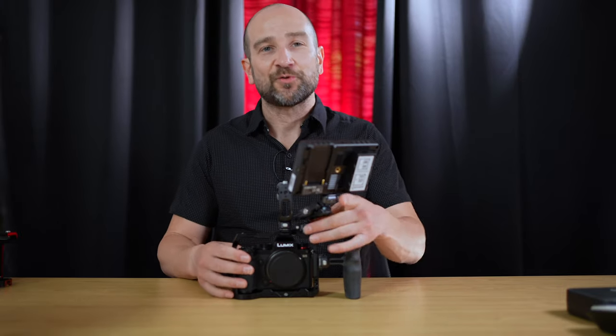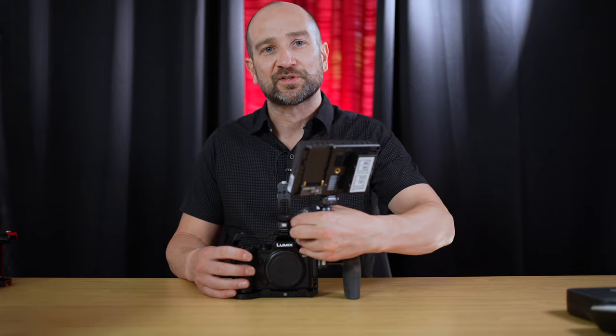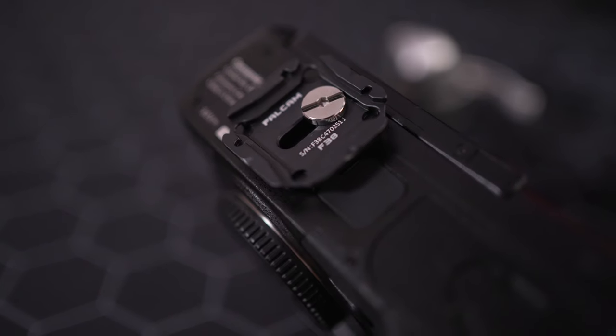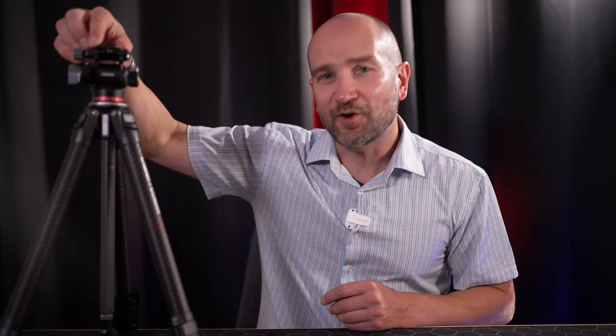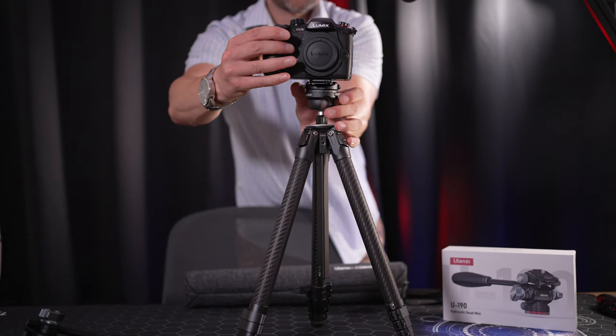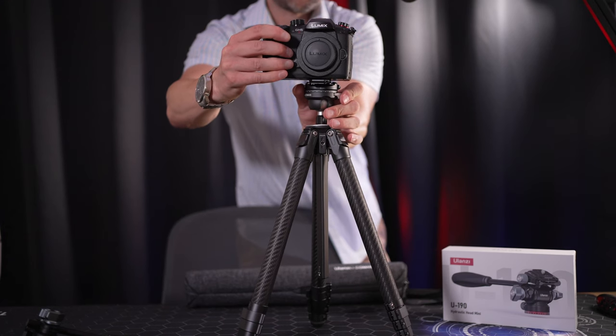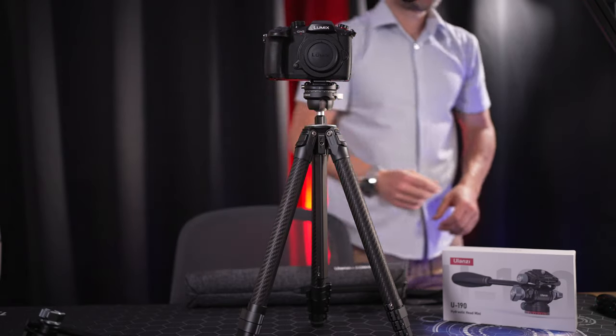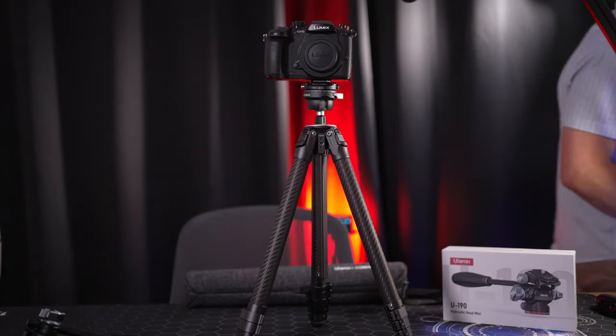The Falcam quick release system is excellent. I've been using it on my camera cages and gimbals for about a year and they perform great when attaching and detaching accessories. This tripod system is identical — once you attach the quick release plate to your camera, you can take them on and off in just a few seconds. They lock in beautifully thanks to the smart locking design, and the camera simply clicks into place.